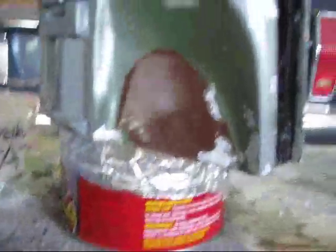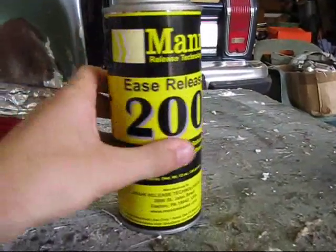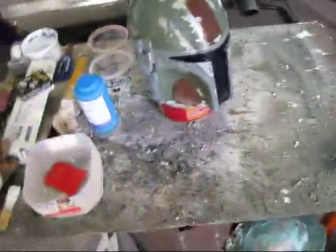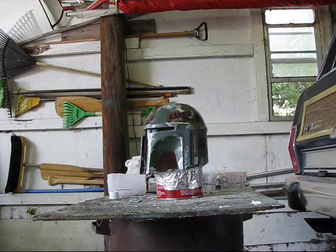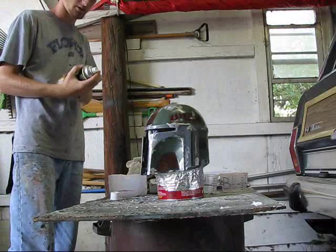I got my lip done, and the next thing I'm going to do is add some Ease Release 200 mold release, which I got from Smooth-On along with the rest of this stuff. We're just going to apply a thin coat and that will help keep the silicone from sticking. I'm going to set the camera down and apply a coat or two.